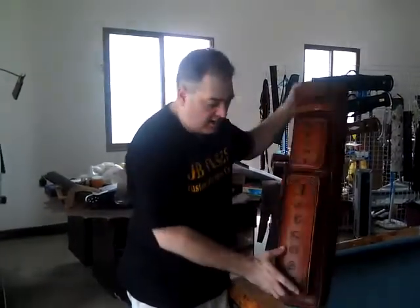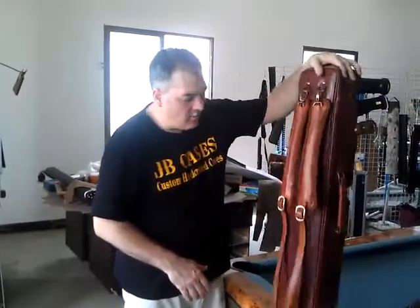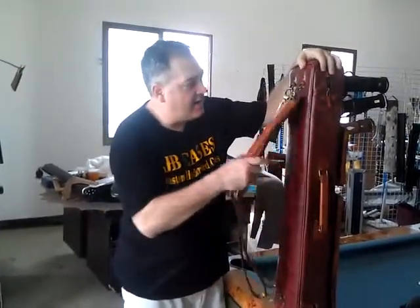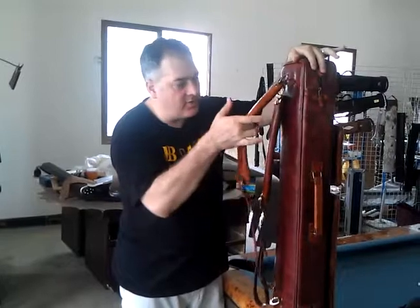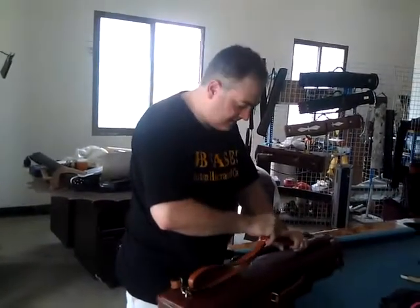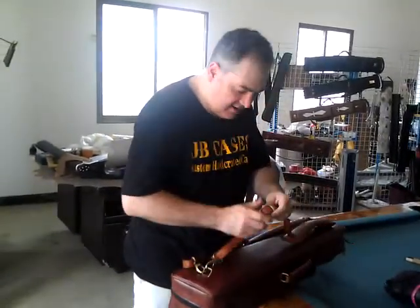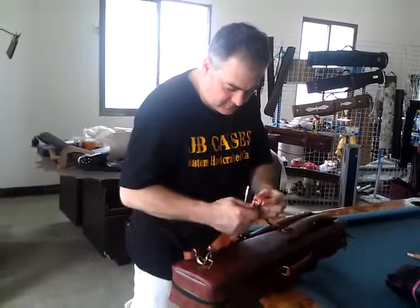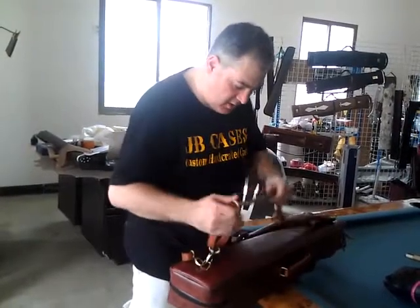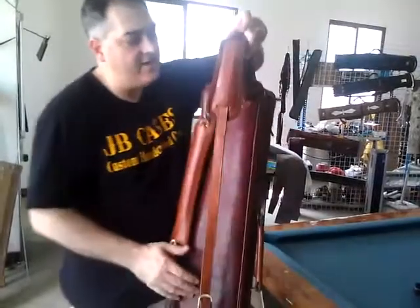This is John. I'm going to give you a real quick explanation about your case here. What I meant was that we wanted to be sure that when you carry this, it wasn't going to bend the case. And what I mean by that is simply this: when you carry the case normally, it's going to hang like this.